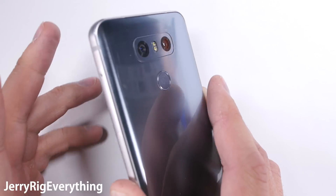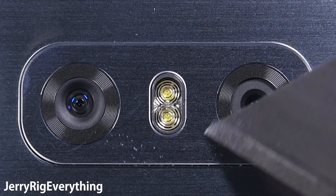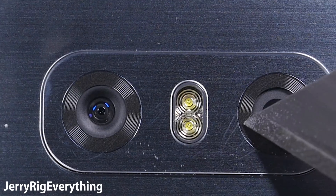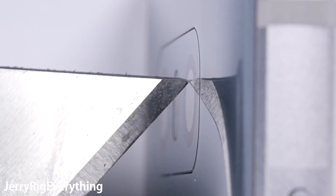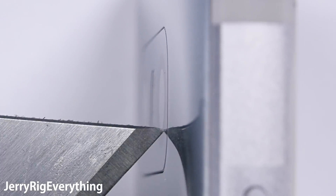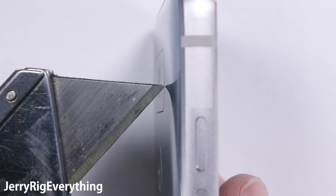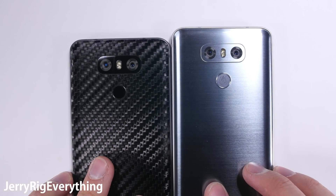The LG G6 has two cameras: a 13 megapixel wide angle camera and a 13 megapixel regular camera with optical image stabilization that I talked about in my teardown. Both of these are protected with the same piece of scratch resistant glass. And once again, I love the completely flush design. But because it's flush, anytime you set it on a table or countertop that glass is going to be rubbing right up against the surface, since there's no lip to protect it. So personally, I would get a case or even a skin to raise the surface of the phone just enough to protect that camera when you set it down.